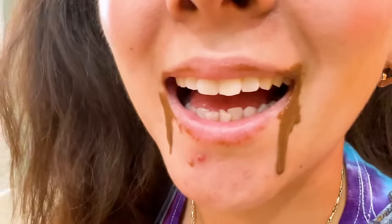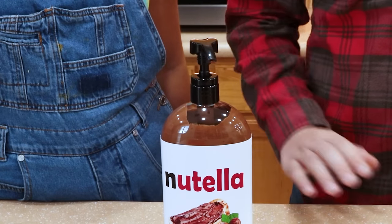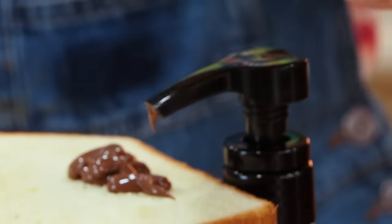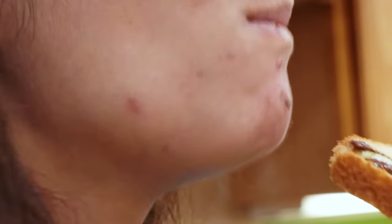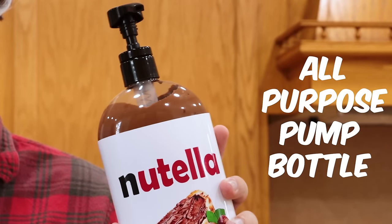Oh hi dad! Yikes! That bottle is hard to manage! June! Sorry! Use this instead! Adding a pump to the bottle makes things much easier! This is so much better! No problem! All purpose pump bottle!